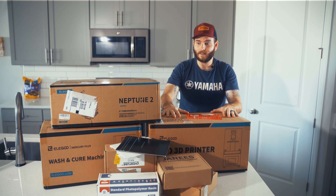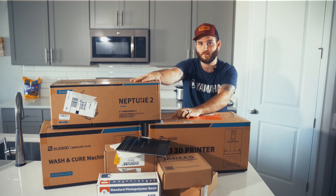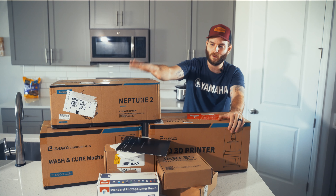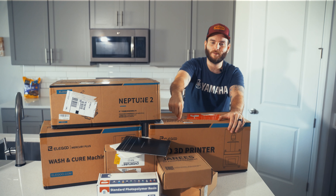Obviously you can see we've got a lot. I've got three Elegoo printers - a resin printer and a PLA printer. For this video, we're just going to be looking at the PLA printer, and then we will get into the wash station, the resin one, and a separate one. But let's dive in and see what we get.